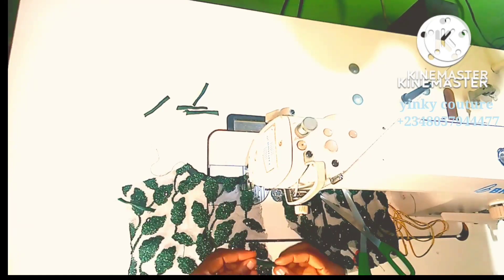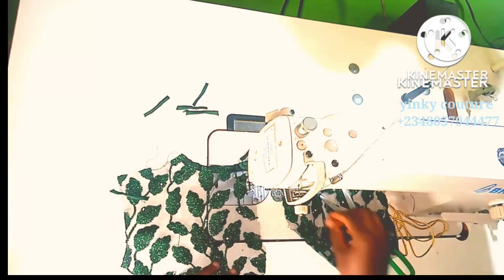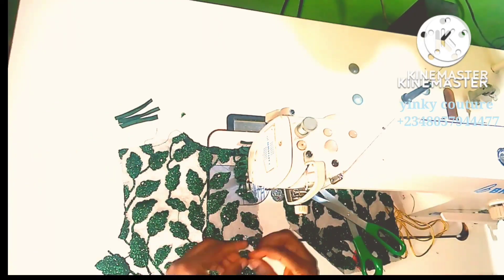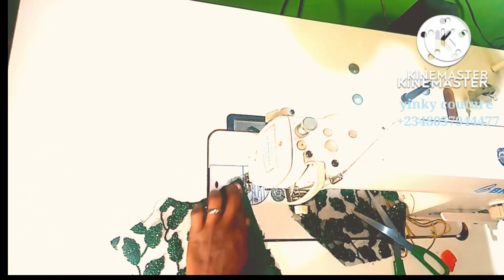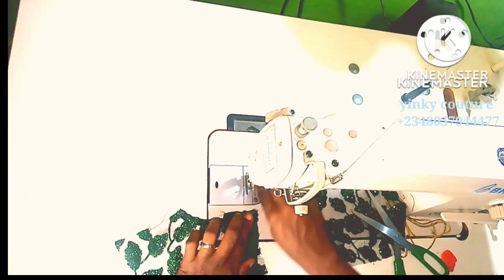By the time I turn it with the bias tape it will fall to the front to the center back. The loop is facing the left-hand side right now, but by the time I turn it with this bias tape it will be turned to face the right-hand side.